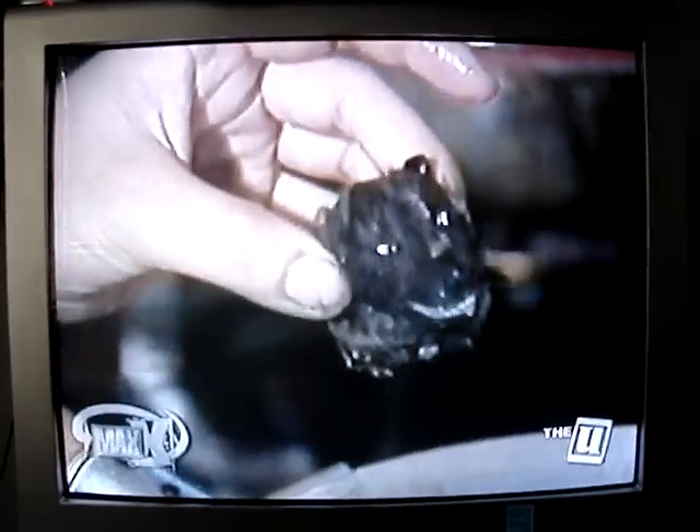Step 4: Chop bat into bite-sized pieces. Save the head for your mother-in-law — score big points.